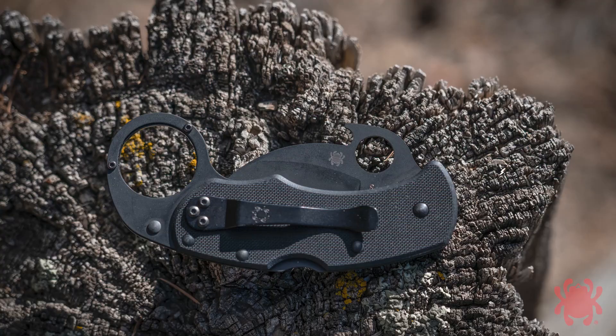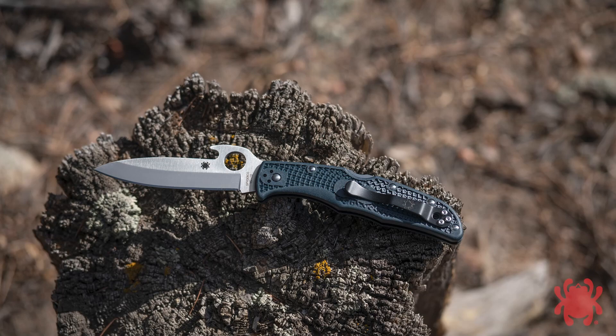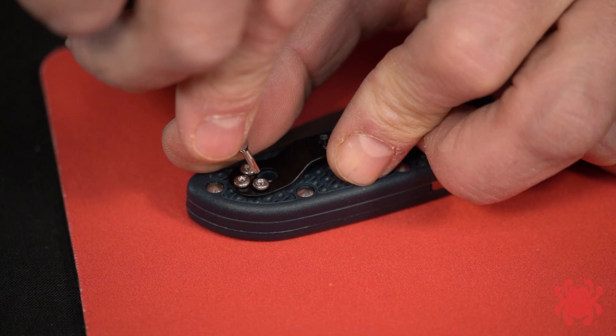Spyderco knives with Emerson Openers can also be configured so they can be drawn into a reverse grip with the blade extending from the little finger side of the hand. To configure your knife for this type of draw, mount the clip to the butt end of the handle so the spine of the closed blade faces forward when the knife is clipped in your pocket.